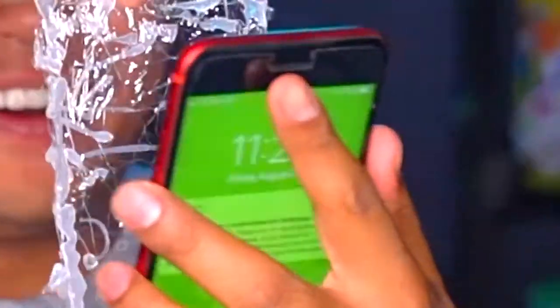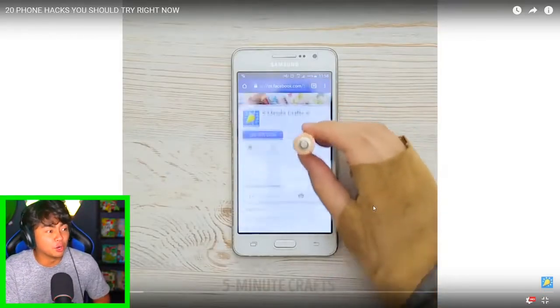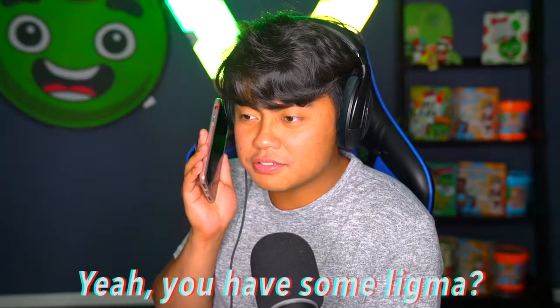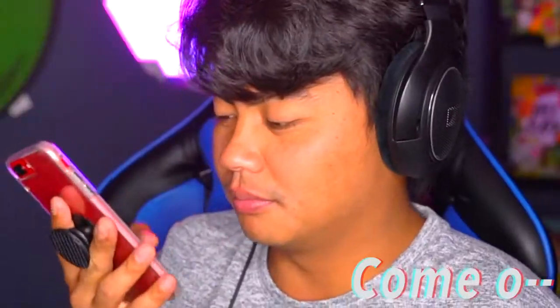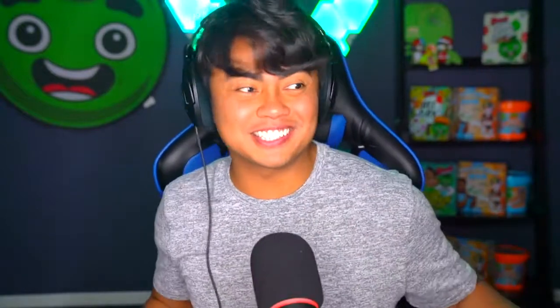Oh snap! You could use a battery to move your phone? Hey, what's up man? Yeah, I got sick playing Fortnite. You have some ligma? Yeah dude, it's the worst. Do you even Fortnite? Oh hey, what's up? Oh, I didn't see you there. I'll call you back.